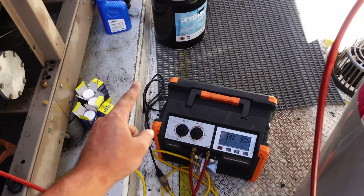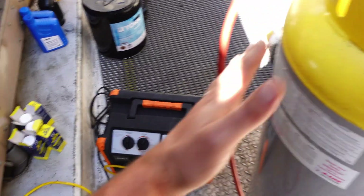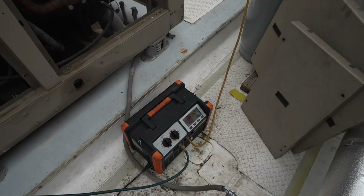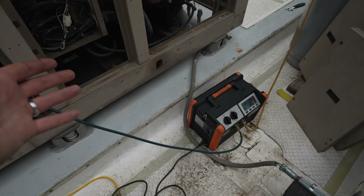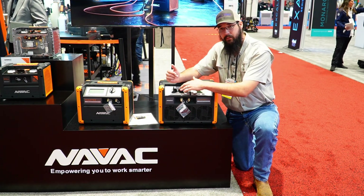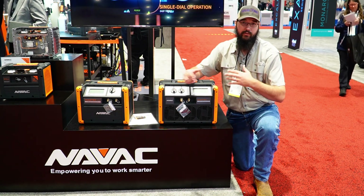Ever since I've switched to this pump, I've not even needed it — I've not even taken it out of the truck. This thing is a powerhouse in terms of pulling down large systems, and what's even cooler is I have the ability to bypass that subcooler if I need to. So if I'm doing a push-pull on a system, or charging, or if I'm not worried about needing to subcool that charge down, I can just bypass the subcooler completely and move straight refrigerant right through the pump.